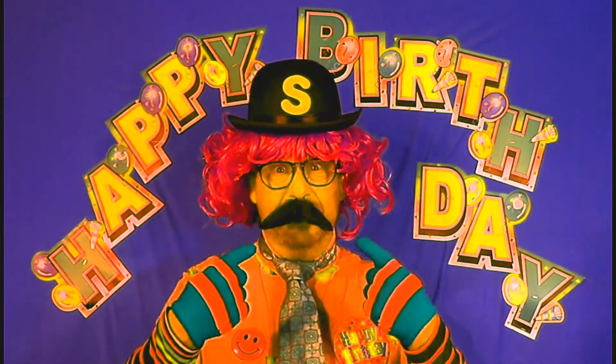Hello there Shirley, happy birthday! I know, I'm the happy birthday singer, and your friend Shirley, they've asked for me to come and sing a special happy birthday song to you today, on their behalf.